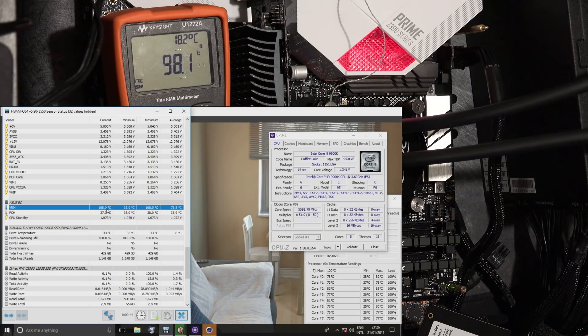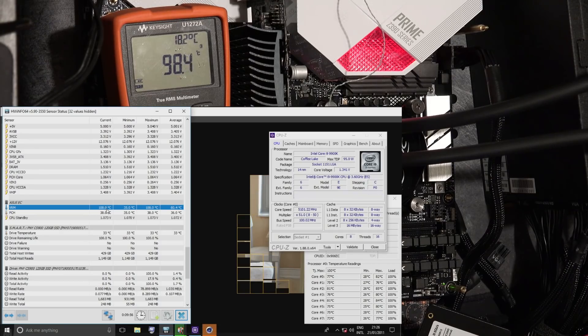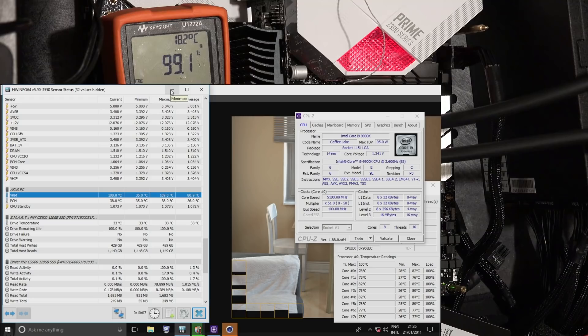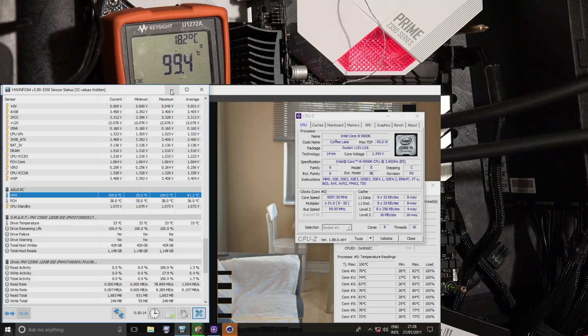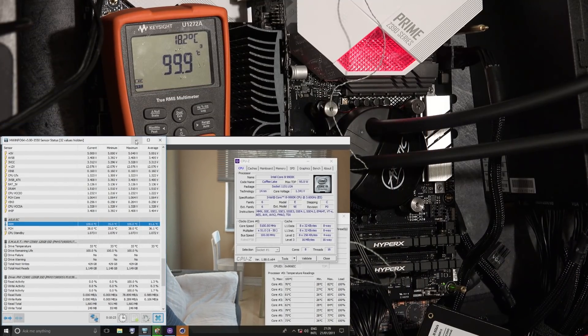We're just sitting on a test bench with no active airflow. The room is relatively cool but we're sitting around 98 degrees PCB temperature, 108 degrees on what I assume is the internal MOSFET temperature in HWInfo. While Cinebench is running it just keeps getting hotter. The board will shut down if it gets too hot - I think it happens at 125 degrees EC temperature - but the over-temperature protection does work.